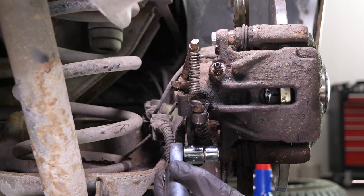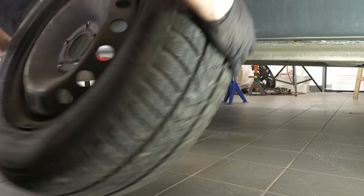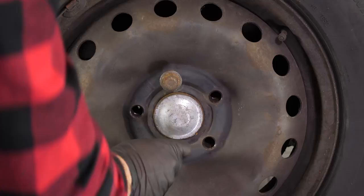You can now repeat the operation on the other side. Put the wheels of your vehicle back on, and lower it to the ground.